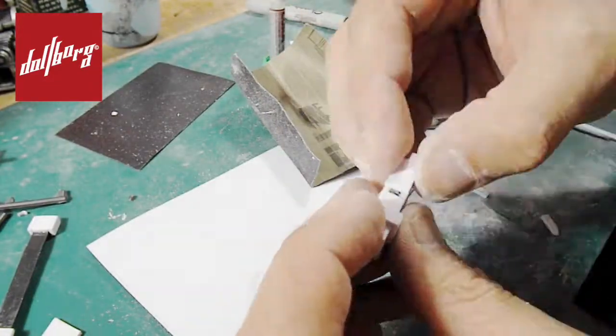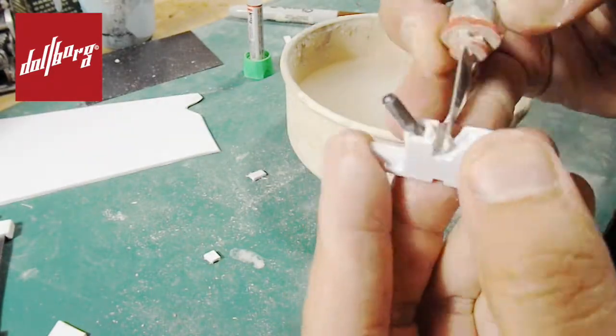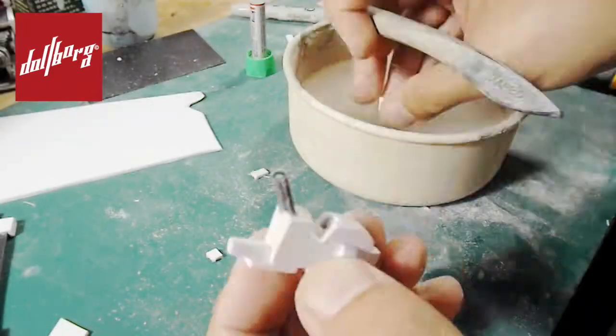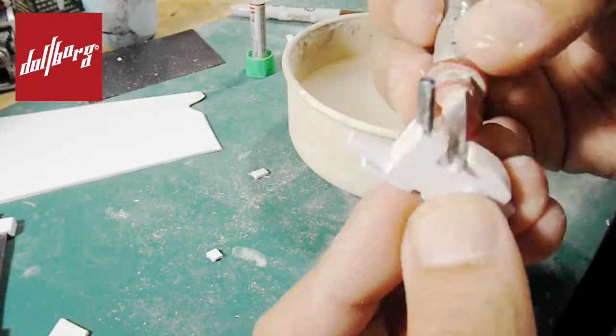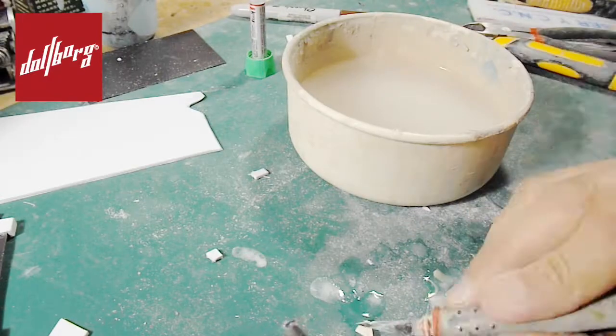It is quite important to sand down every piece that we add onto the main body, so as to make sure that there are no misplaced pieces or segments that appear to be poorly placed. Once we get to a pleasing general form for the pistol, we will create a cavity that will receive the trigger.